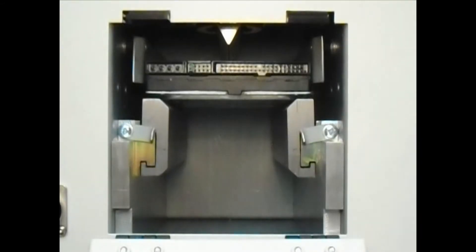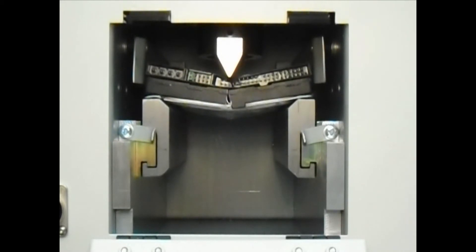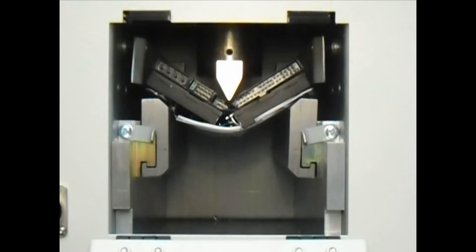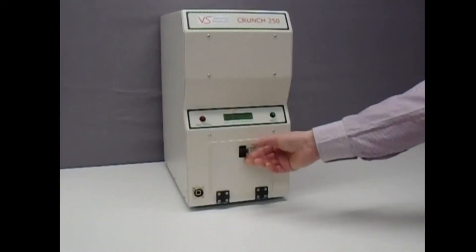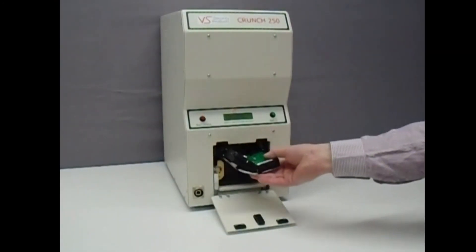The LCD display shows you the destruction's progress and indicates when the hard disk drive is ready to be removed. Destruction takes just 9 seconds. Open the compartment door again and take out the destroyed drive, which is now ready for disposal or recycling.